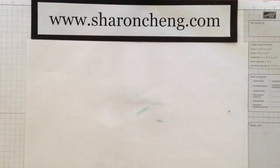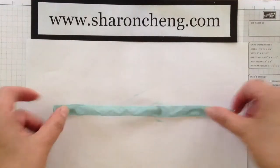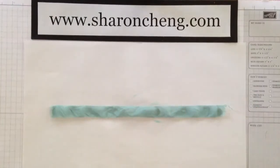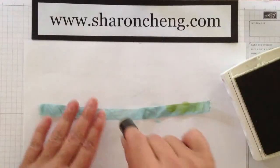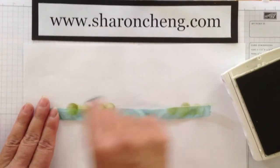Another thing that's fun to do is to make ribbon multicolored. So here I have some seam binding ribbon and I'm going to put on a little bit of green in different spots. It is wet as we've discussed, that's why it runs fairly easily.